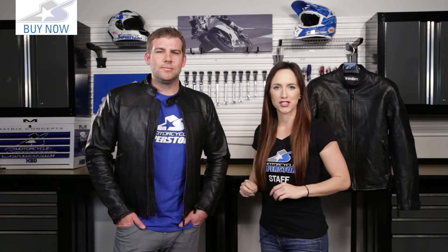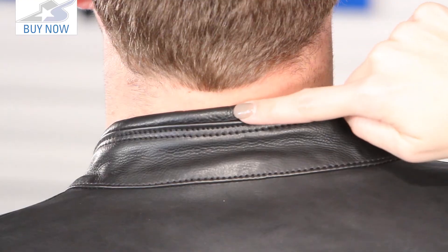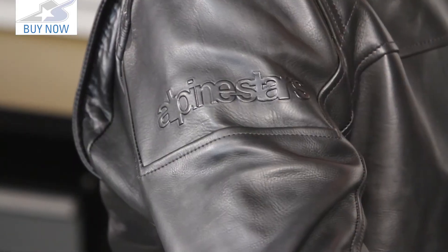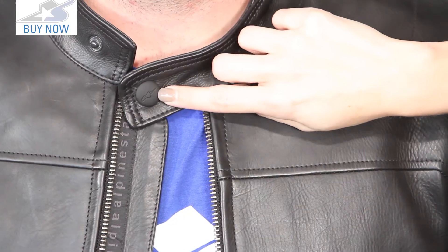Quality has not been sacrificed on this jacket. It is a beautiful jacket — black on black, very stylish staple piece, but there's also lots of quality as well. This is full grain calf leather, very thick, very soft. I love this piece. They've even put rolled leather trim around the neck. You've got the embossed Alpinestars logo right here on the shoulder and the very subtle black on black snaps with the logo as well.